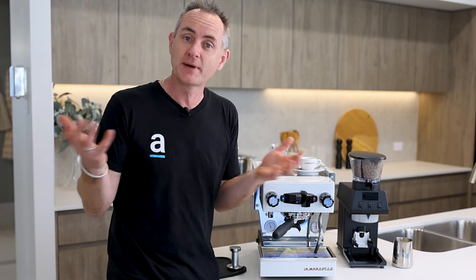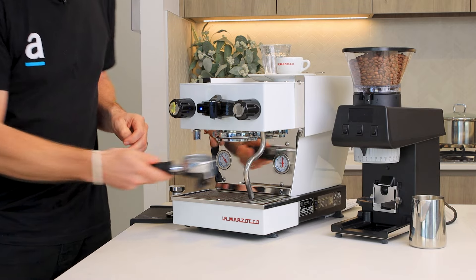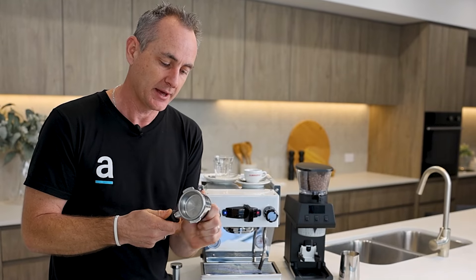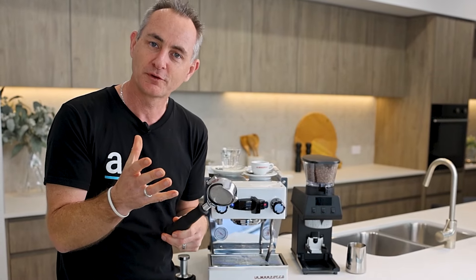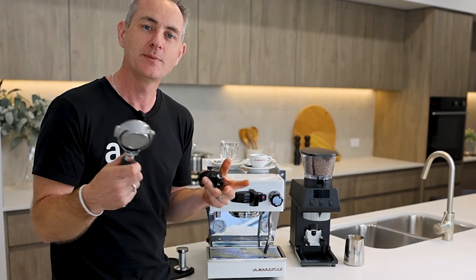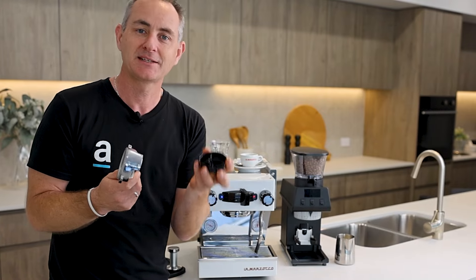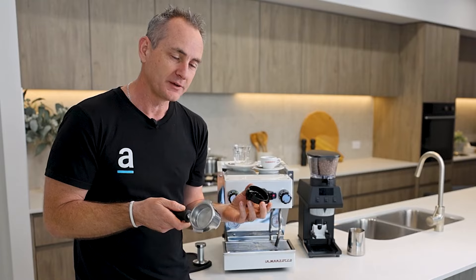That's enough talk about tech specs — let's make a coffee and I'll tell you more about what it's like to actually use the Mikra. Removing the portafilter, it's handy to have a removable double spout with access to a smaller naked portafilter. La Marzocco say that because this is smaller it's easier to get thermal mass into it, and with the five-minute heat-up you can be brewing coffee much quicker. If it were all part of the handle as it used to be, it takes a lot more heat and energy to get up to temperature.